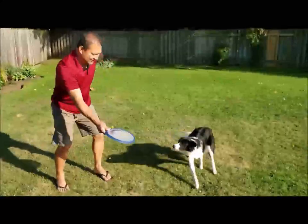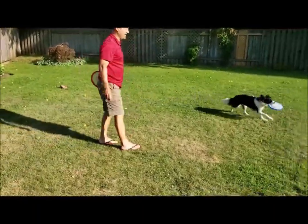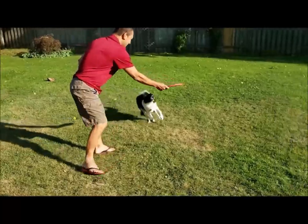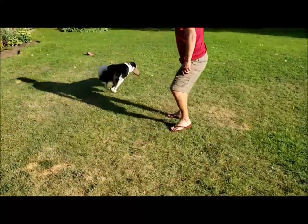Next, you want to get your dog to take the frisbee off your hands while you are moving the frisbee away from him, as it's shown here. Always reward with treats for good behavior.